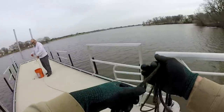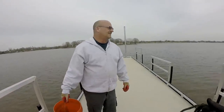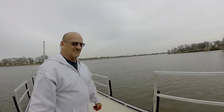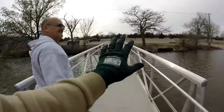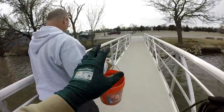That's all she wrote for this one — let's go see if this last dock does us any better. I think it will. It seems like every video, the last dock we get to always produces the best finds.